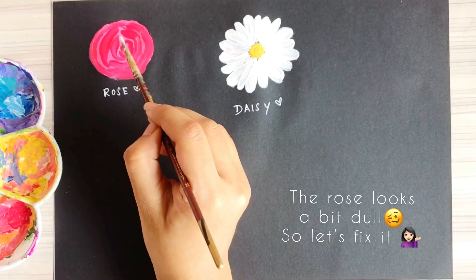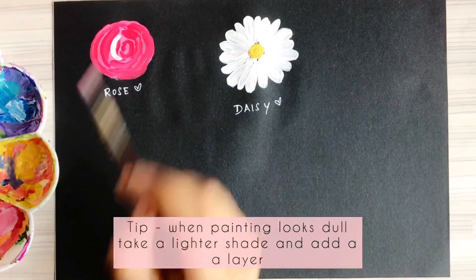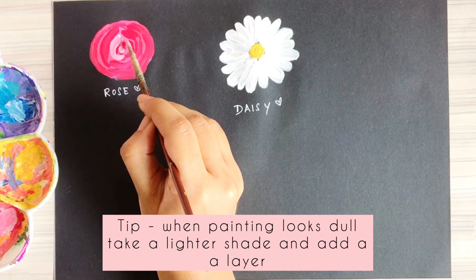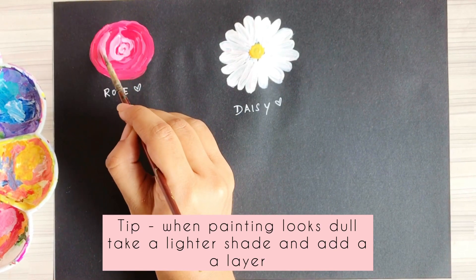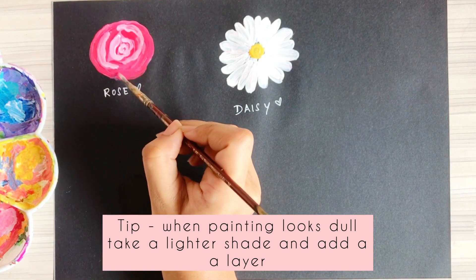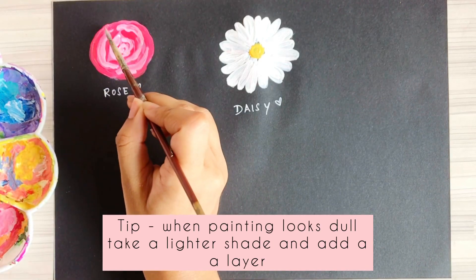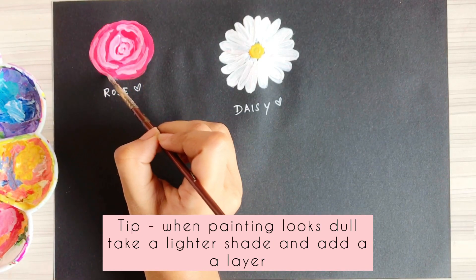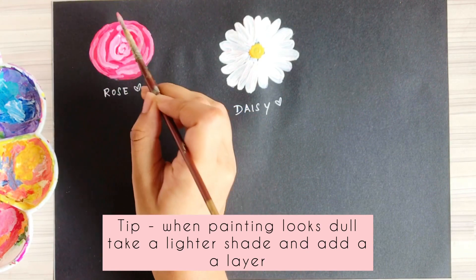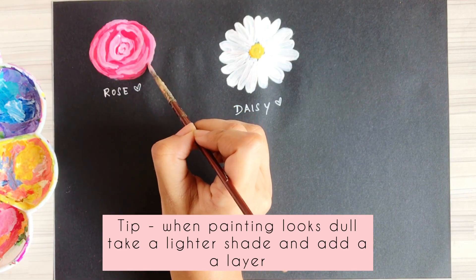At this point my rose is looking a bit dull, so I'm taking a baby pink shade and making the letter C again. This is a very important tip in acrylic painting: anytime your painting looks dull, take a shade lighter and layer it up. When you layer with a lighter shade, your painting becomes instantly much prettier and brighter — my rose now looks much prettier with the baby pink applied.